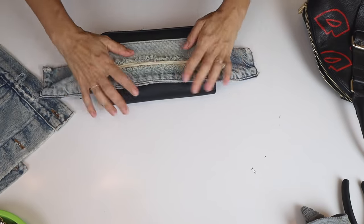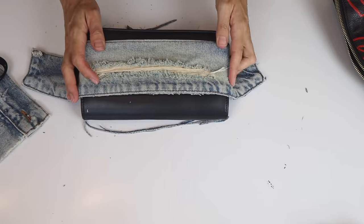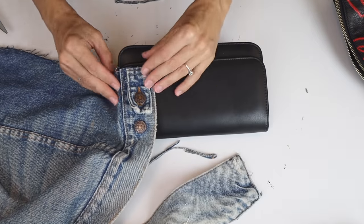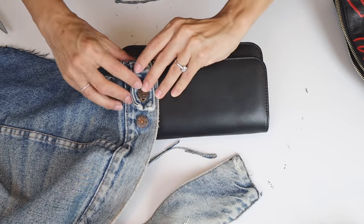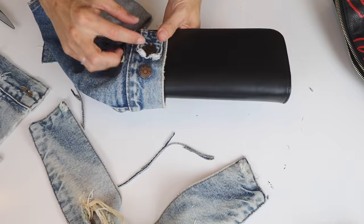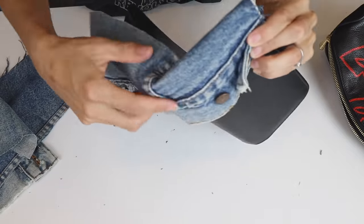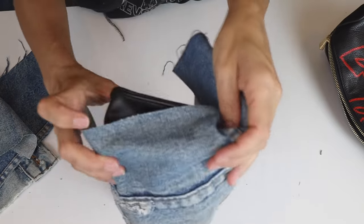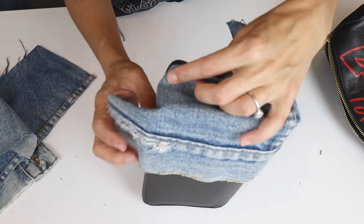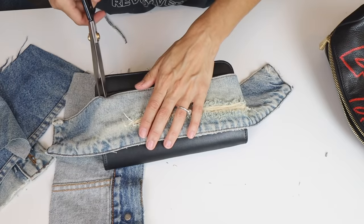The first thing you want to do is just start — pick one spot and start there. Figure out what element of your jacket you want to use on what element of your purse. It's really just a matter of starting to lay a few pieces out at a time and having maybe two or three pieces ready to go before you actually glue. I figured out that this piece along the hem would look really cool going along the side, wrapping all the way up over the top, down the back, and on the bottom — it was one big piece that could fit.